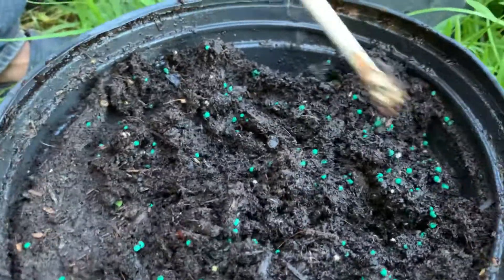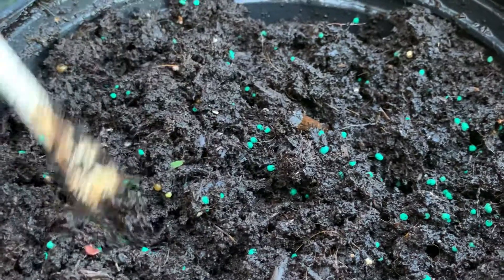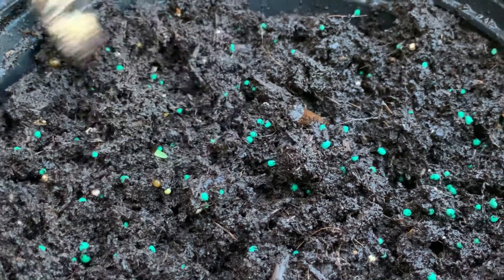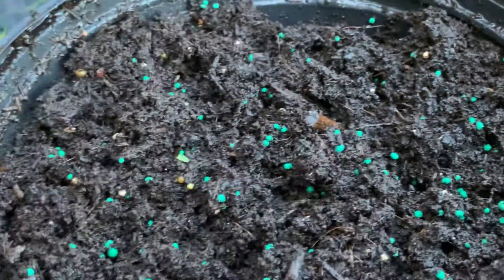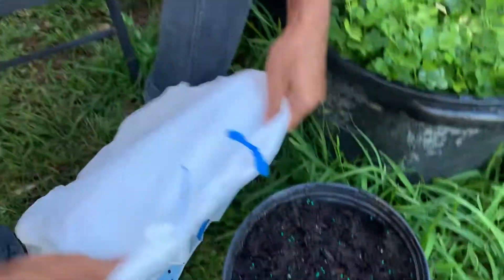One secret is when you put the seed, make sure you know small birds can eat the seed, and also some other predators can get it. So I got a small plastic bag and I'm going to just cover it.